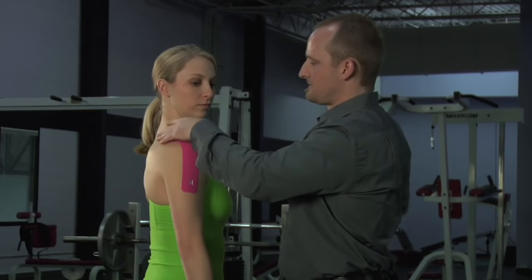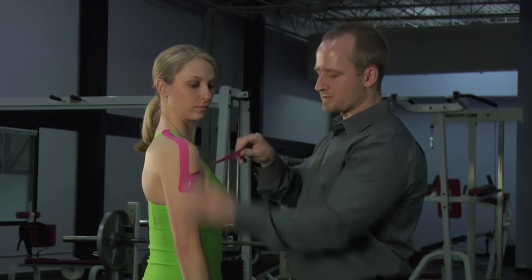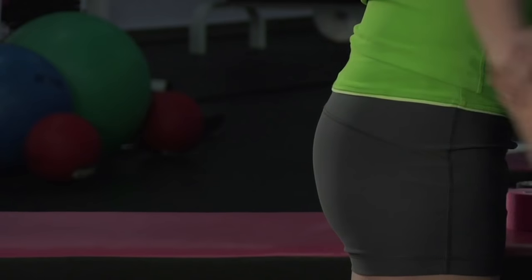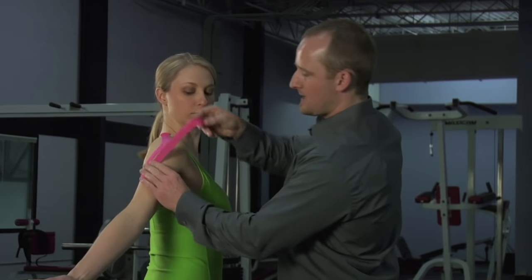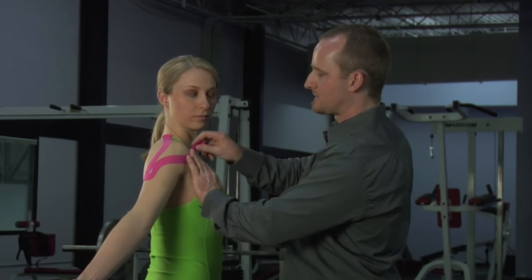Tear the paper backing off. For the piece that goes towards the front of the shoulder, have the arm rotate outward — thumb outward, reaching back — and without tension on the tape, just lay the piece down, rounding the front of the shoulder.